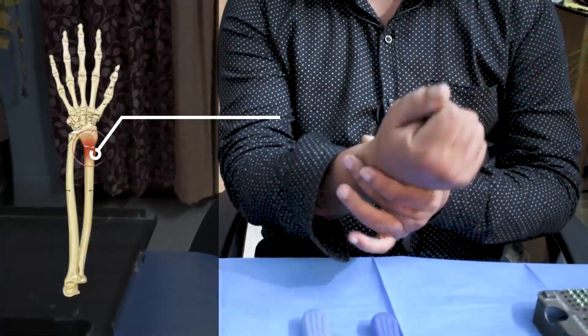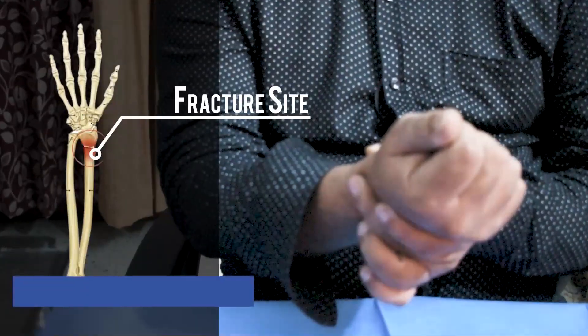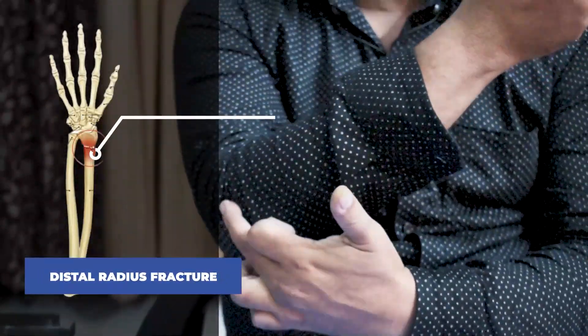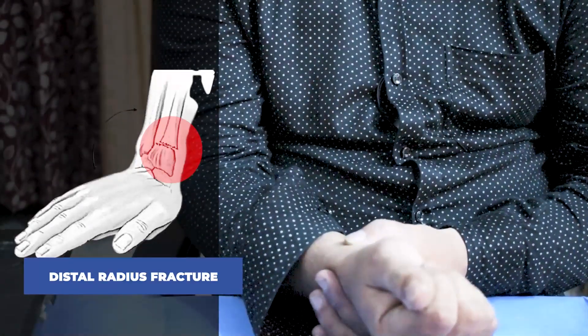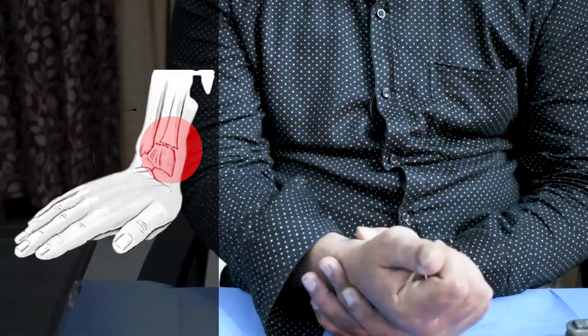The radius is one of the two forearm bones and is located on the thumb side. The part connected to the elbow joint is called proximal radius, and the part of the radius connected to the wrist joint is called distal radius.